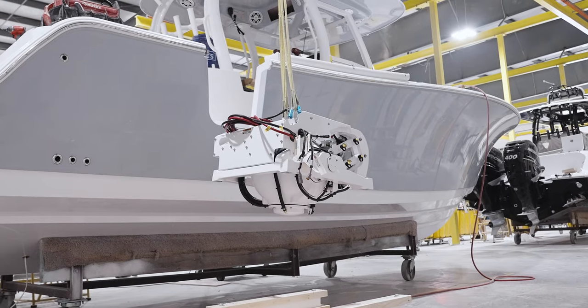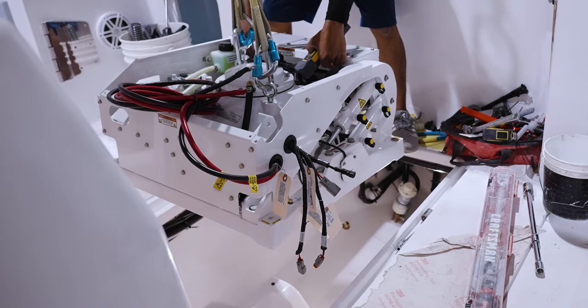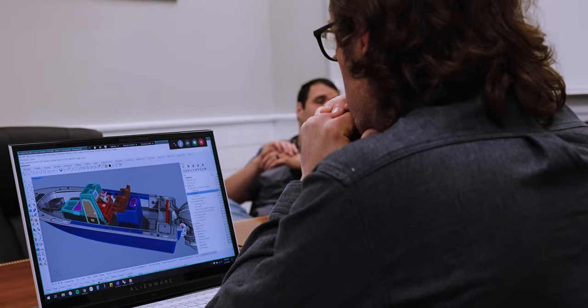The drive to innovate is at the core of every Sportsman boat. For us, it's an obsession for designing everything in, thinking of every detail, and creating the absolute best design around it.